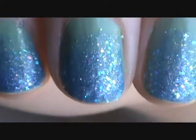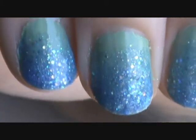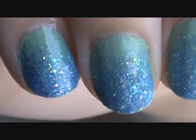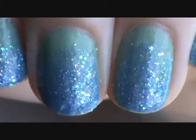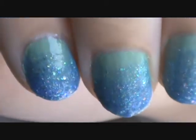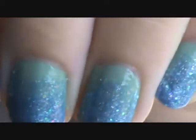Hi guys, so today I'm going to show you how to do this really easy summer-inspired, ocean-y inspired glitter ombre nail tutorial. It's really simple and it only takes two nail polishes, not including base or top coat. It's okay if you're a little bit messy with it — actually the messier it is the better it looks. So I'm going to go ahead and get started.